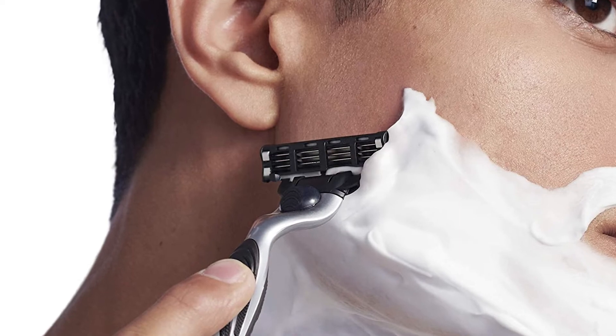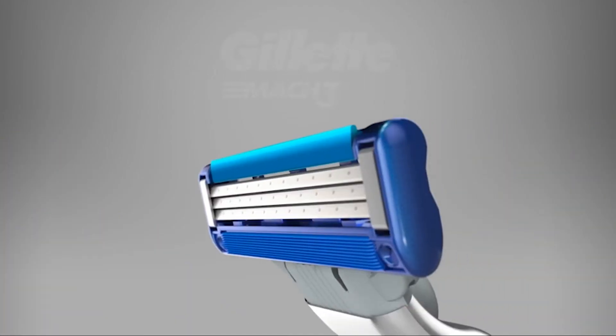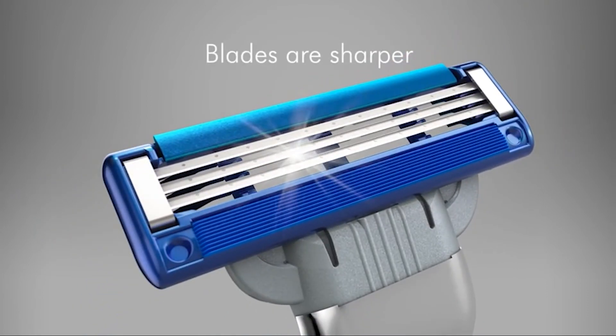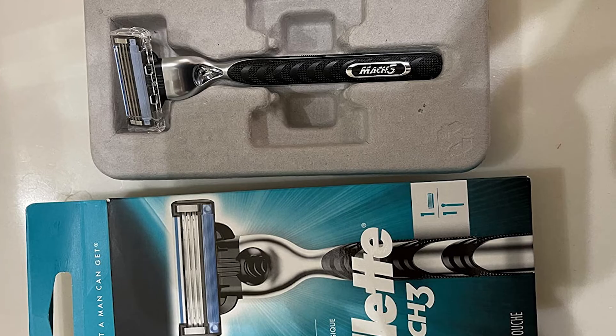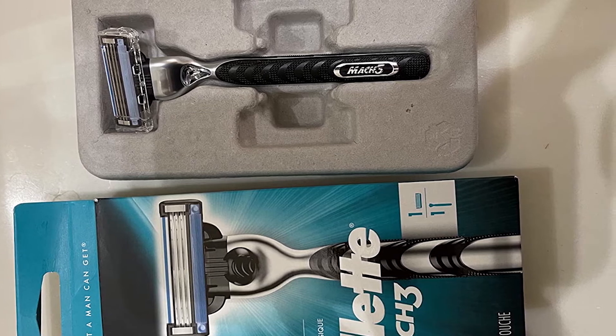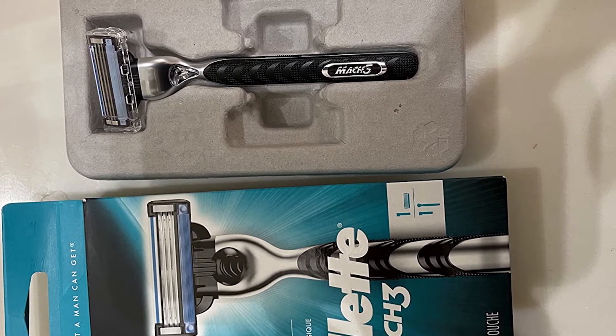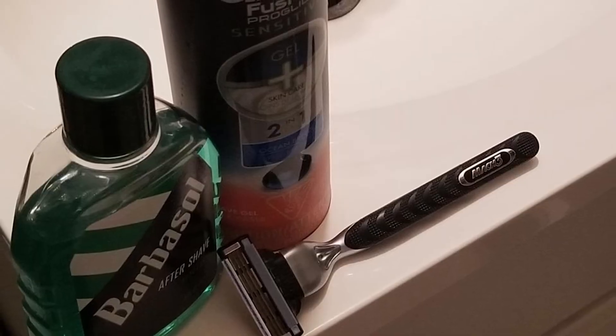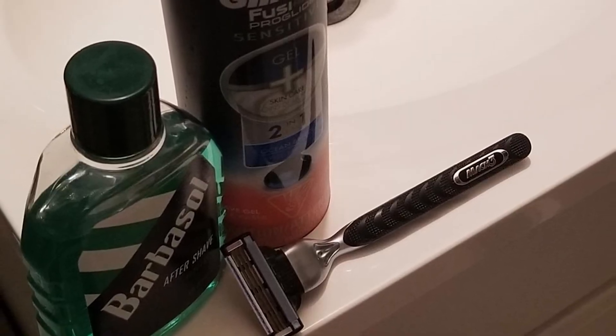The Gillette Sensor Razor gives a close and smooth shave and does well with both two or three blades. Razors have come a long way since the straight razor and can be found with many different options. The razor can be disposable or reusable, have one to six blades, and have stationary or pivoting heads. Most come with lubrication strips, and others offer even more with precision trimmers.